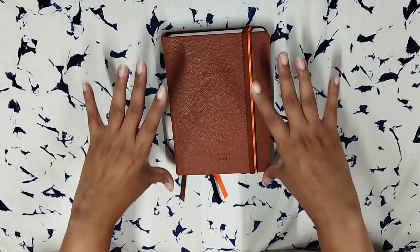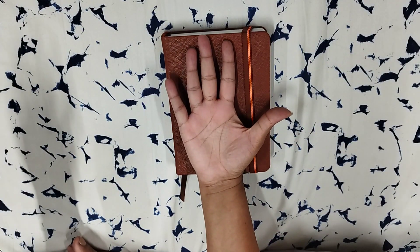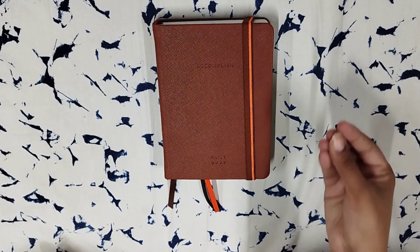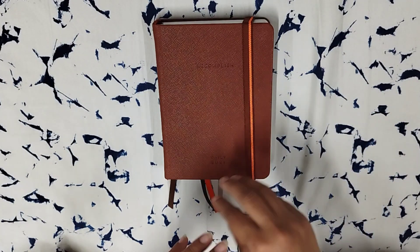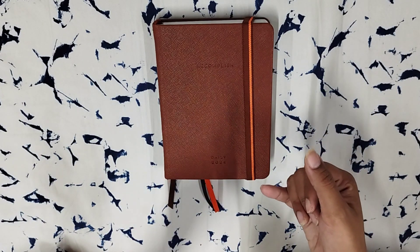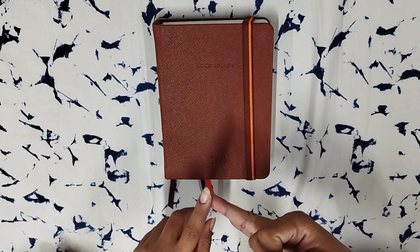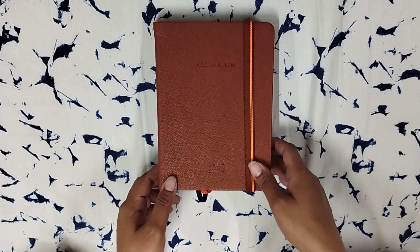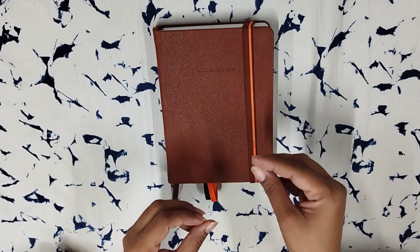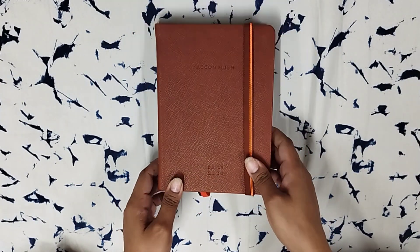So without further ado, let's get into the Accomplish B6 planner. Just for reference, this planner is as small — or rather as big — as my hand. This is such a beautiful size. It fits perfectly well in my everyday office bag. I carry my lunch, my laptop, as well as a planner.